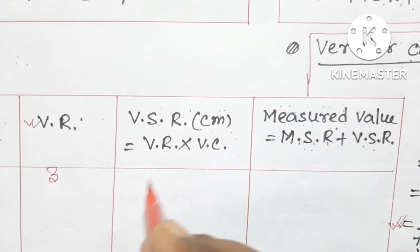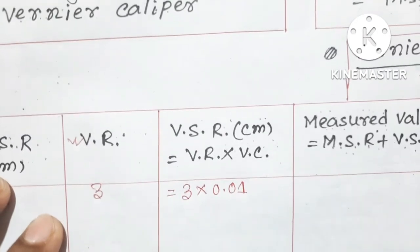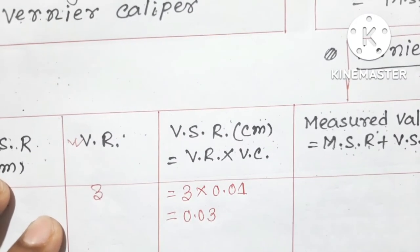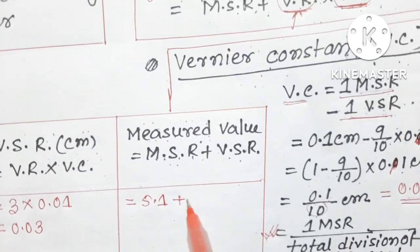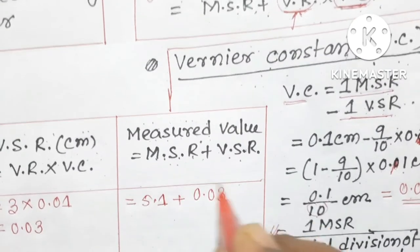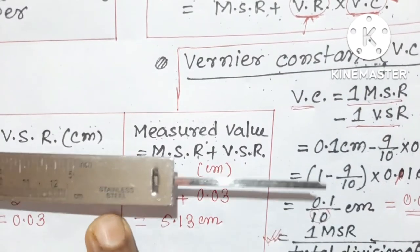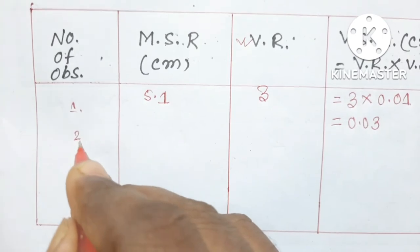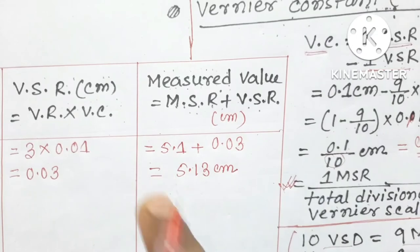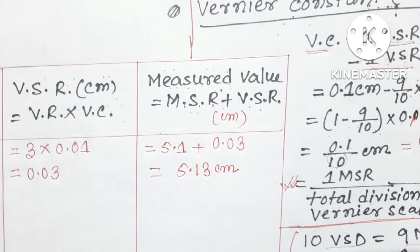The Vernier scale reading is the Vernier reading multiplied by the Vernier constant: 3 × 0.01 centimeter = 0.03 centimeter. So the diameter of our object is the main scale reading plus Vernier scale reading: 5.1 + 0.03 = 5.13 centimeter. Using the slide calipers we can measure the diameter more accurately. Similarly, we can take 3 to 5 different measurements and take the average, which gives an almost accurate measurement of the diameter.